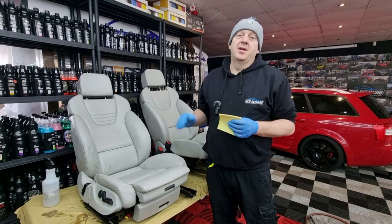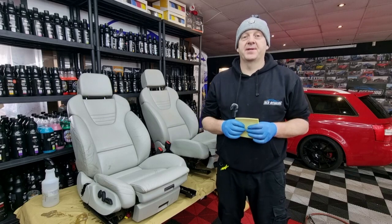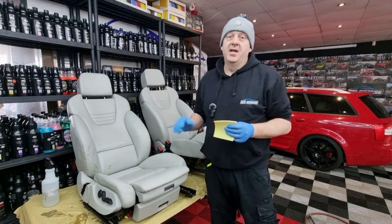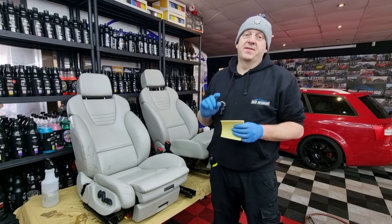The leather is clean now. The next step is sanding down with 400 gradation sanding pads. When we sand the leather we need to consider that there is stitching here and there, and we need to be very careful when sanding beside it because it's very easily damaged.